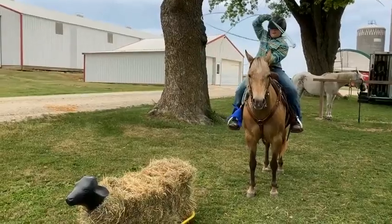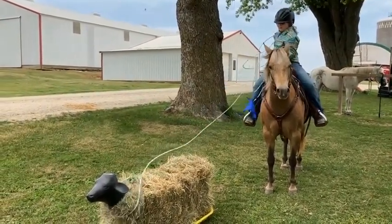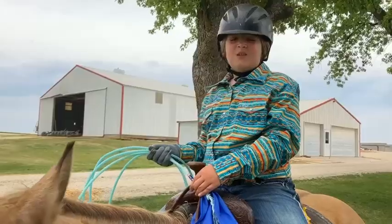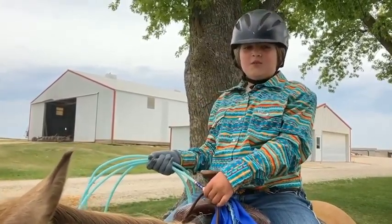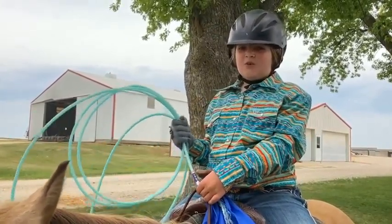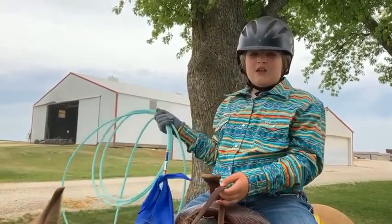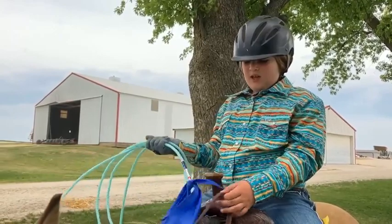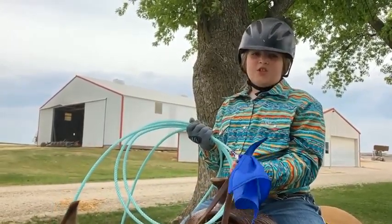And then when you catch the calf, it would break away from the saddle and you need to stop your horse. And why I have a flag on is because it's easy for the judge to see.